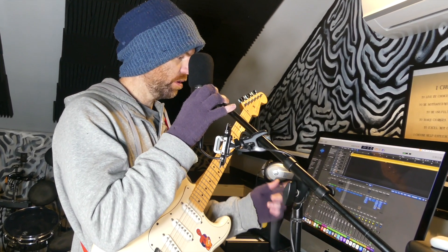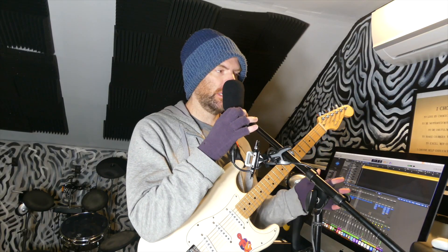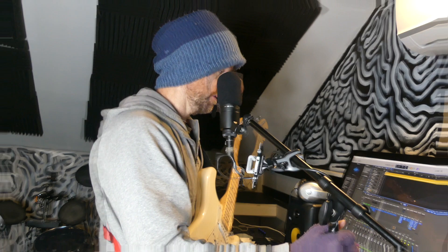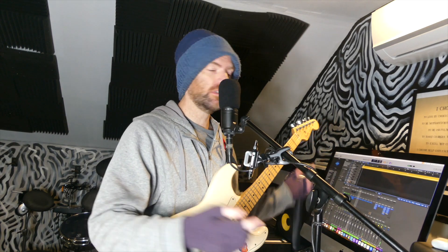I've been messing around with the new Logic Pro mastering — it's like an AI mastering device, and it's pretty fantastic. I got rid of the masters I was doing and I'm going to use this. I'm going to start tracking this song, so left and right guitar coming up. I just write original music — it's Christian rock, original, and I just make stuff up and improvise a lot.